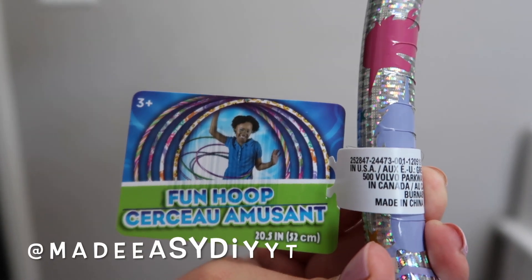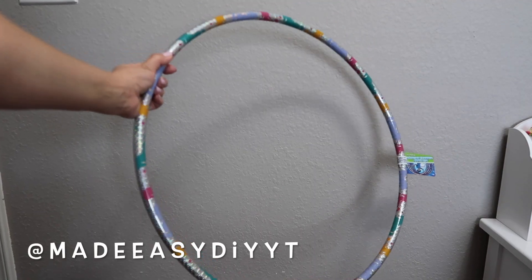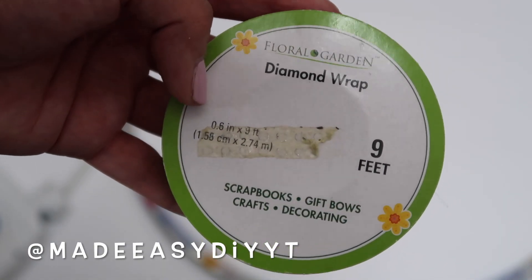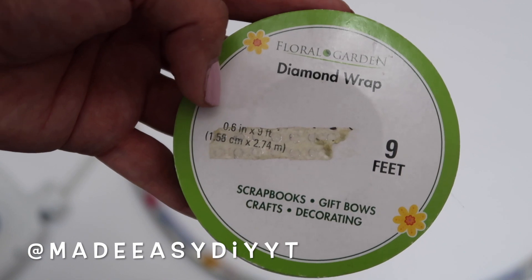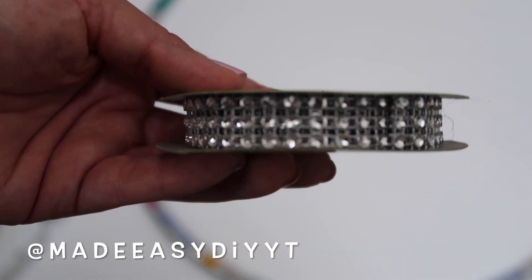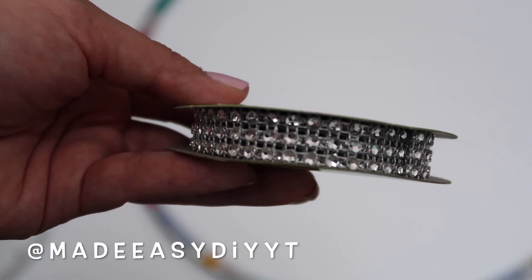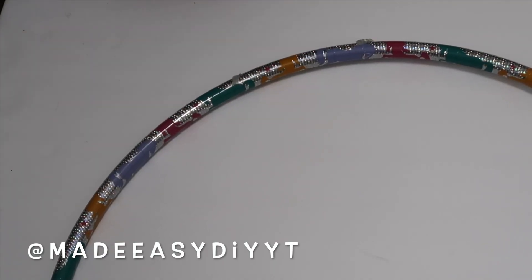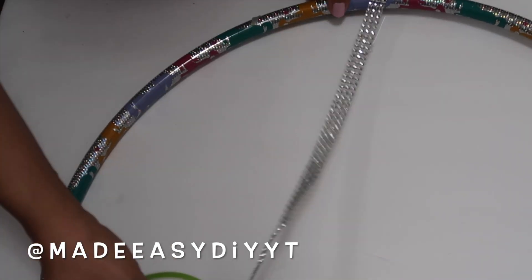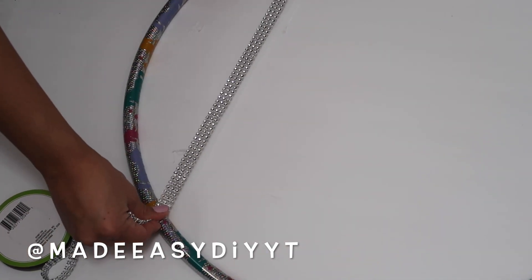For the first bow holder we will be making, we will need a hula hoop. This one is the smallest one they have — they have different sizes, so make sure you pick the smallest one. You will also need some diamond wrap. You can also use any kind of ribbon that you want, but I decided to go with this style. They have different colors as well. If you don't like the design on the hula hoop you can just spray paint it. I decided to keep the design because it's the unicorns — it looks pretty magical and perfect with this diamond wrap.